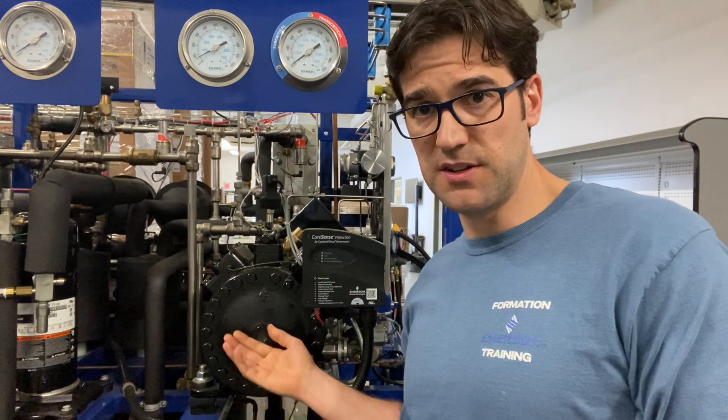Figure out how much it's going to cost to buy these. If you go down to your Copeland authorized wholesaler and say 'I need 50 of these discharge temperature protectors,' they can probably strike you a deal. You work with them, you build a relationship. Then figure out how long it's going to take you to install this on each compressor — you're going to have to pump it down, shut the electric down, lock it out. What does that cost if there's 50 of them on the building?